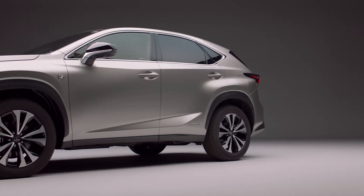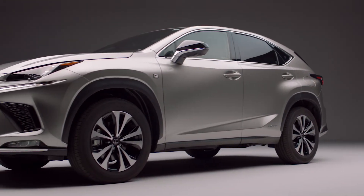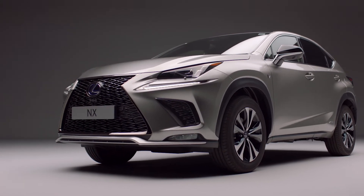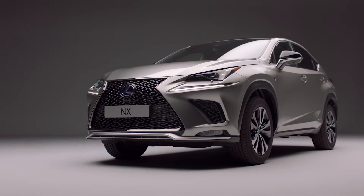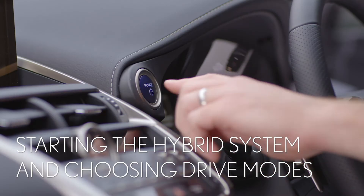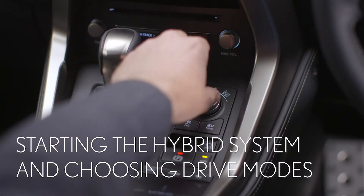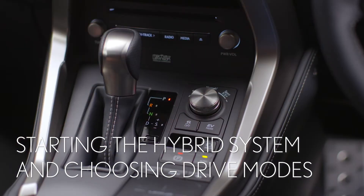Welcome to your new Lexus NX 300h. If this is your first time driving a hybrid, the starting procedure might be unfamiliar. In this short video we'll show you how to start the hybrid system and choose a drive mode to suit your journey.